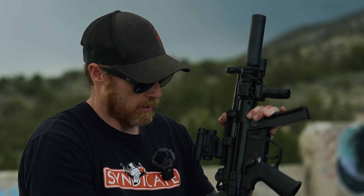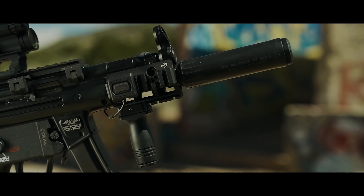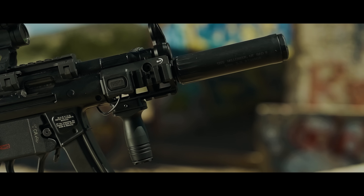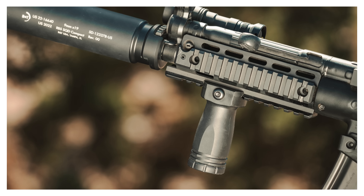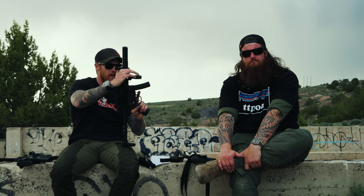The vert grip on this is from Ground Combat Solutions — it's actually an offshoot of Type A, it's on Type A's website. You can run this either as an M-LOK handguard, a vert grip, or a Picatinny rail — it comes with two different mounts. So you could have the same vert grip and swap back and forth between Picatinny and M-LOK. It's a good design, kind of nice and stubby, and on this it works very, very well.